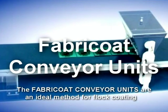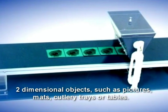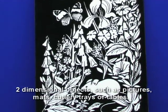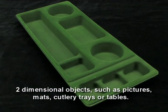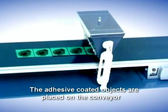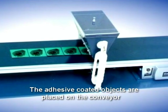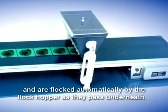The Fabricotor conveyor units are an ideal method for flock coating two-dimensional objects such as pictures, mats, cutlery trays or tables. The adhesive coated objects are placed on the conveyor and are flocked automatically by the flock hopper as they pass underneath.